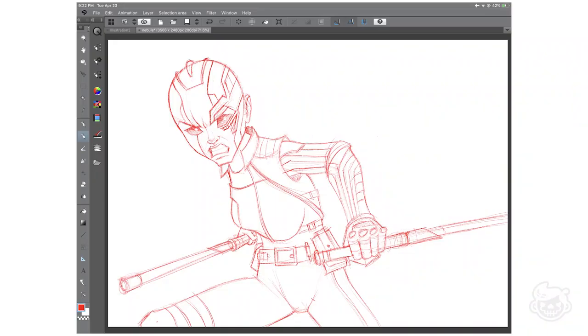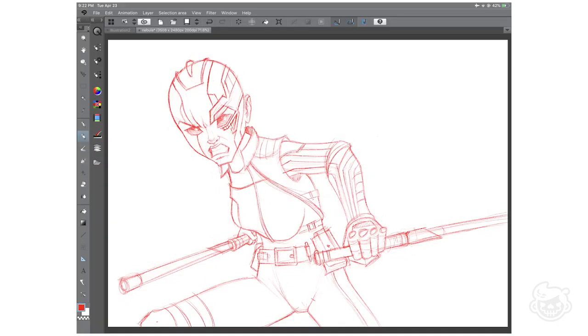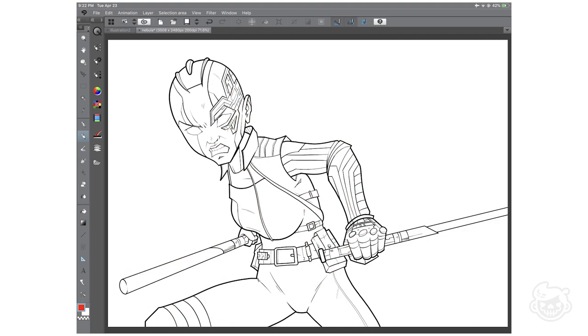This is the sketch that I made for the Nebula artwork, made on Clip Studio Paint for iPad Pro. For the iPad version it has a subscription plan of around $5 per month, while the PC version can be purchased with a one-time fee of $50. What I like about Clip Studio Paint is the feel of the pencil tool, and one of the best features is that you can draw in vector format. Here's the line work done using the pen tool.